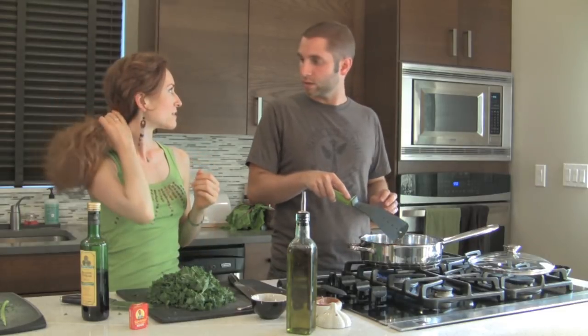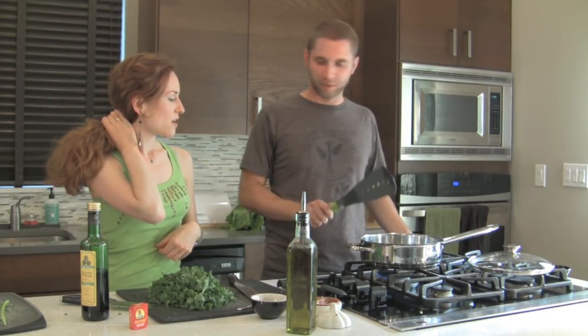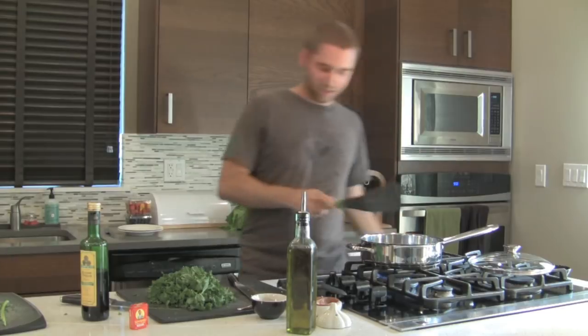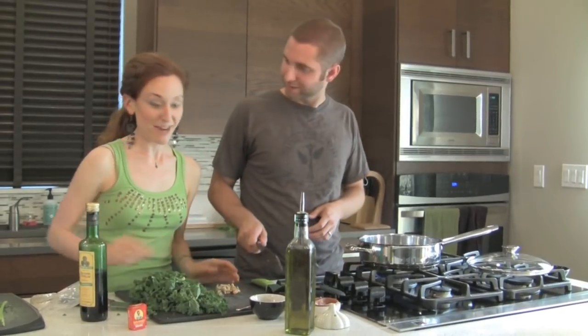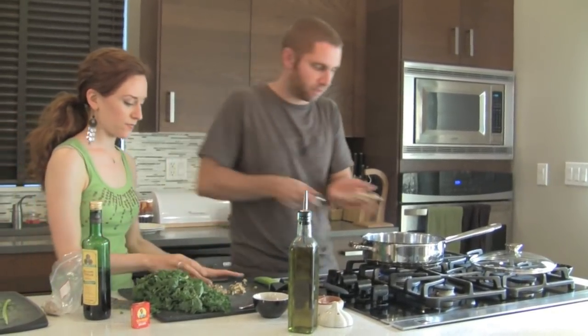You know what would be really good? Walnuts. Walnuts would be really good — we could throw them in right now while it's getting hot. That sounds good. I'm going to get some. Can't go wrong. I'll chop this up a little bit and get those cooking with the garlic.